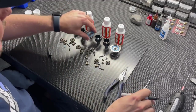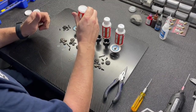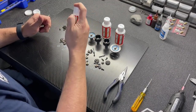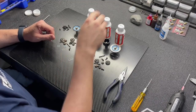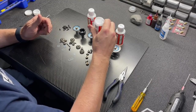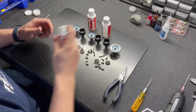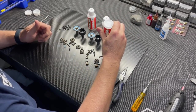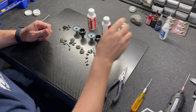Before dropping any gears in, I like to put fluid in first — about a third of the way up the cup. If you put the gears in first and the diff fluid is really thick, it takes much longer for the fluid to settle, get under the gears, and work around inside the diff.